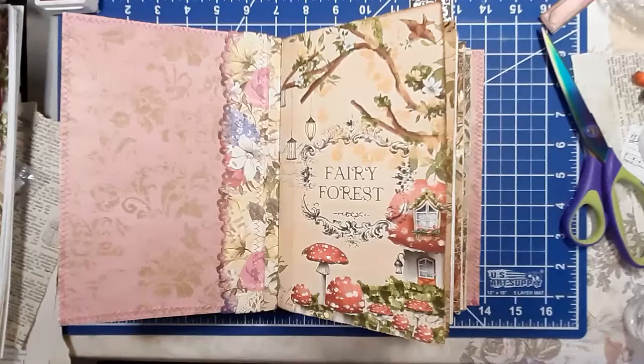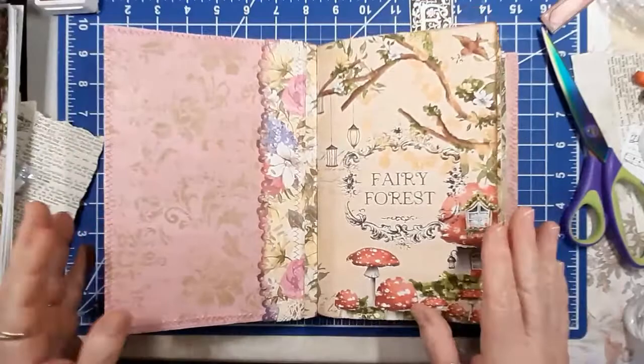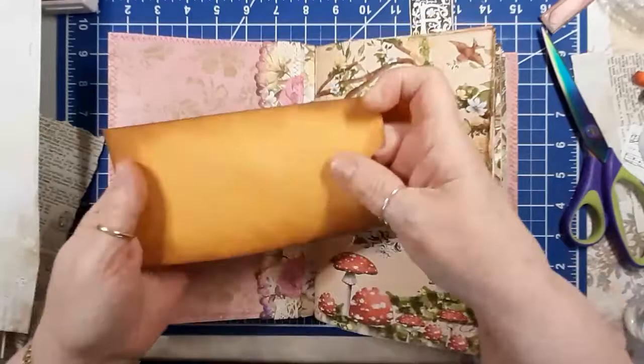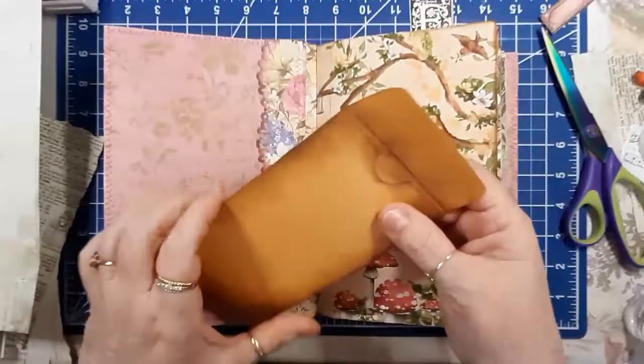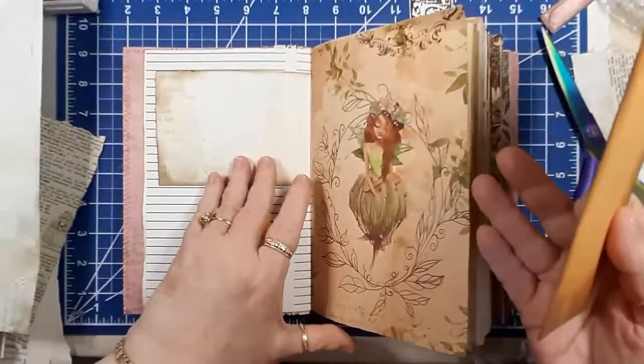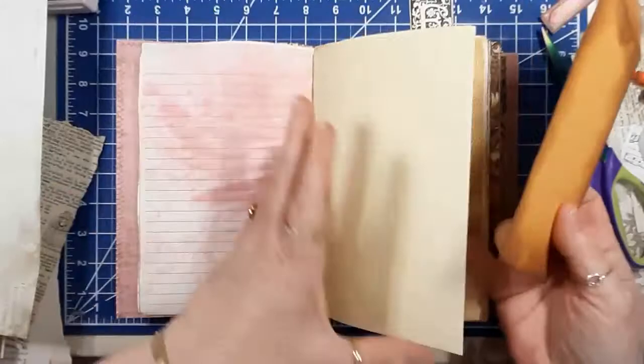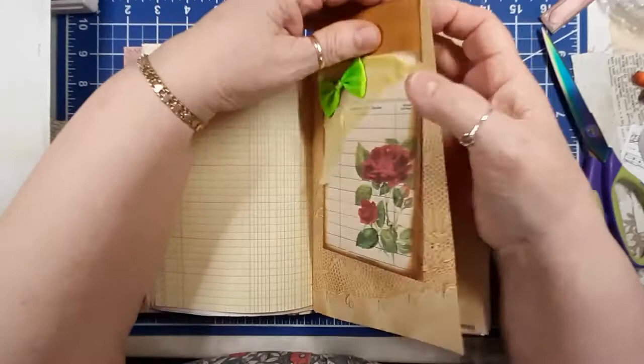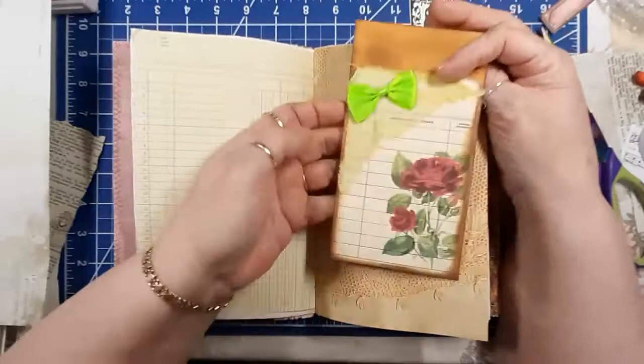It takes a ton of time to upload anything. I have some things cut out and ready to go. I have an envelope here that's all been inked around the sides. What I want to make is a top pocket - a flip page - because there'll be a pocket here and a pocket here, and it'll be able to come off.